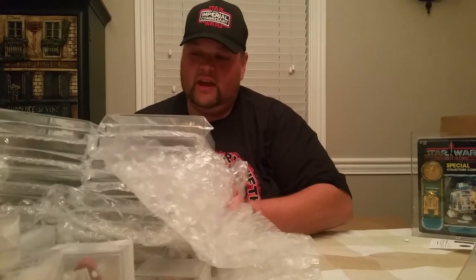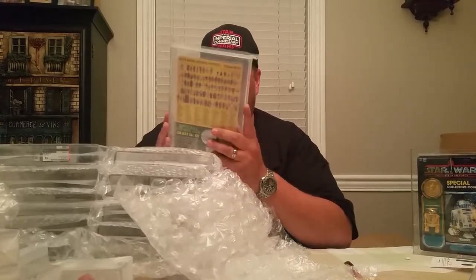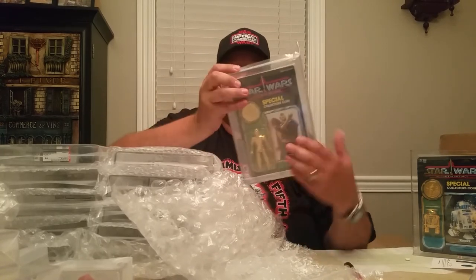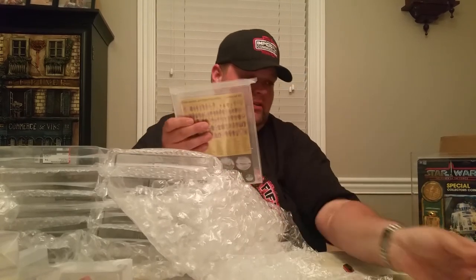AFA did beat CAS on time, but only because I sent AFA a bunch of carded figures and I sent CAS a bunch of weird bootlegs that they had to make special cases for. That was the first time I've ever gotten an AFA 90 - there's an AFA 90 C-3PO. He looks great, very very nice. Now we can do a side by side.